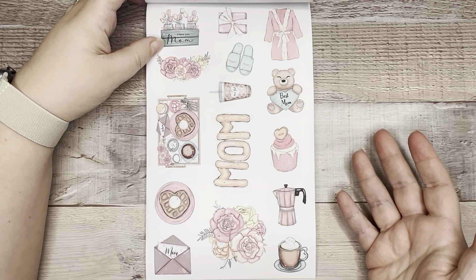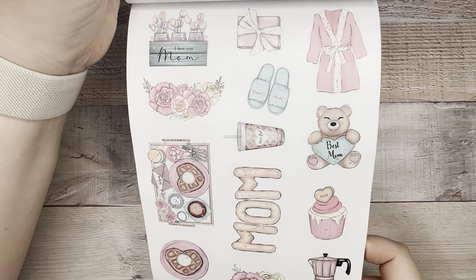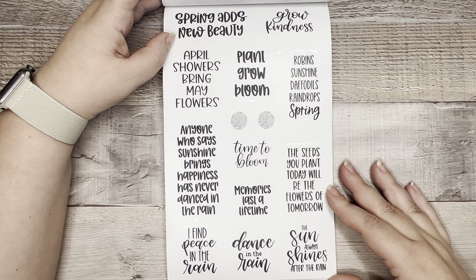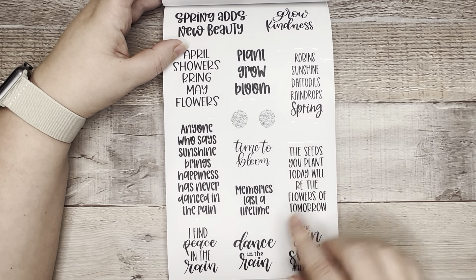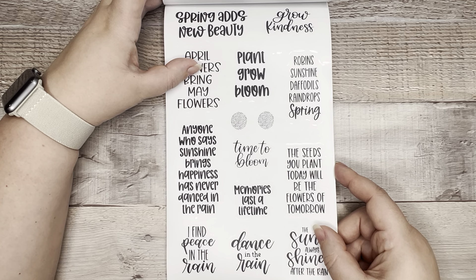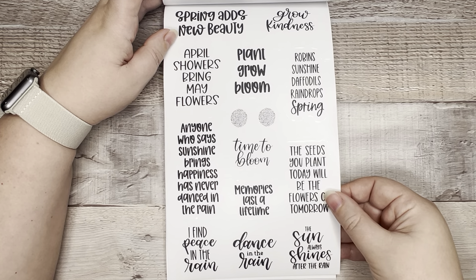Mother's Day — something typically in the spring. So we've got mom stuff: clear deco stickers, very pretty and cute. Now we have clear quotes about spring. Maybe I should read some: 'Spring adds new beauty,' 'Grow kindness,' 'Plant, grow, bloom,' 'April showers bring May flowers,' 'Anyone who says sunshine brings happiness has never danced in the rain,' 'The sun always shines after the rain.' So we've got rain stickers down here, and then some little deco texture pieces to fill in the page. I like that she does that.